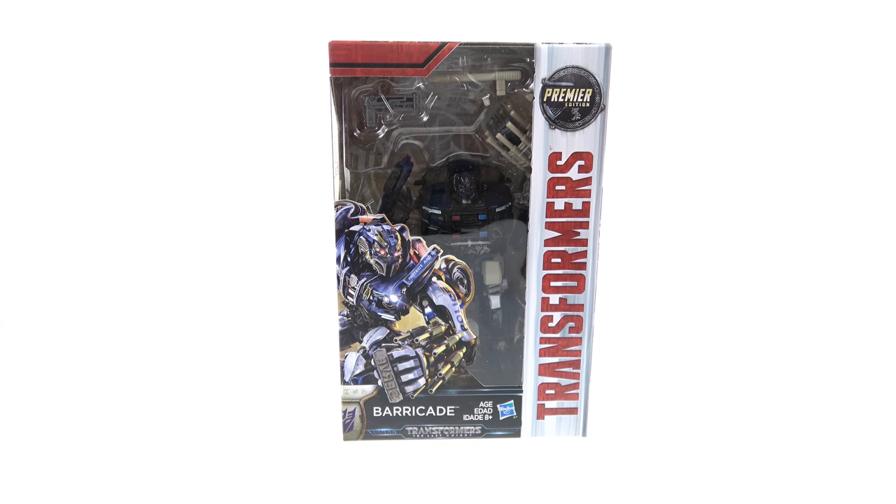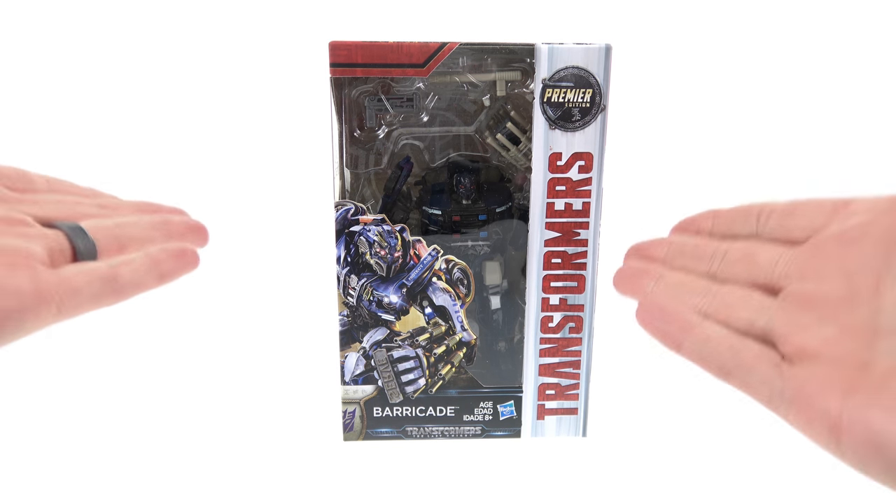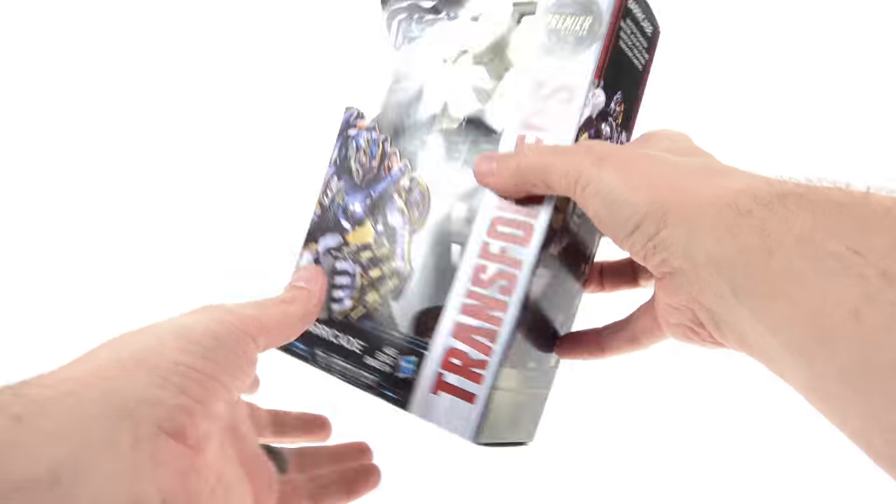What's up, you beautiful collectors! This is Optobotamus coming at you with another video review. Transformers: The Last Knight is almost here, and with it some new toys. Today we're going to be taking a look at the first one — the new Premiere Edition Deluxe Class Barricade.